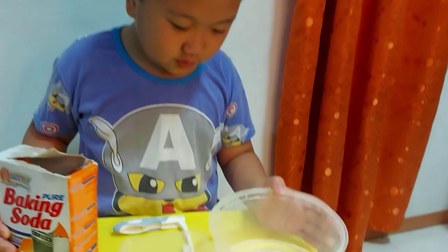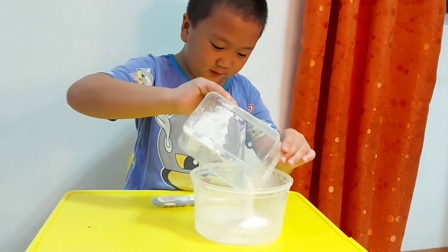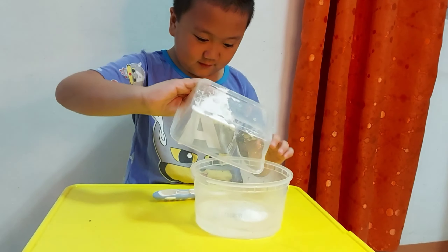Now pour the baking soda, just a little amount. Mix the detergent powder, and now we'll mix it with the water.